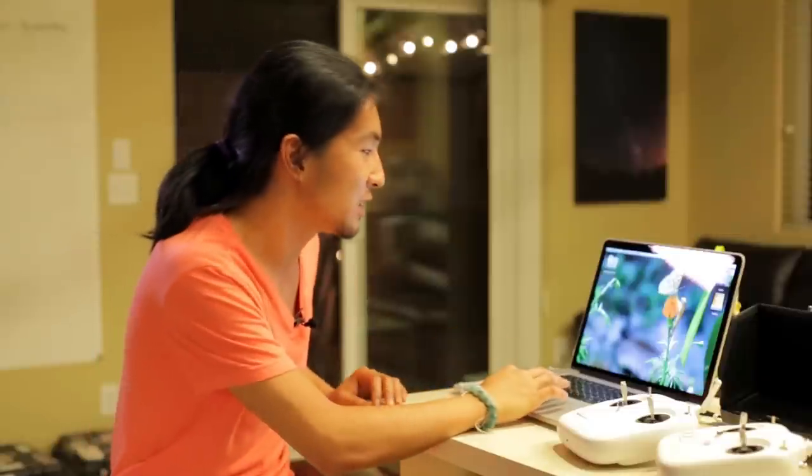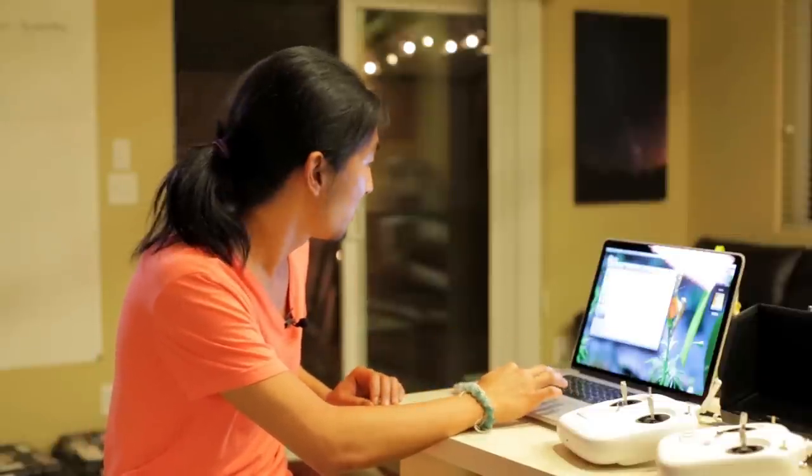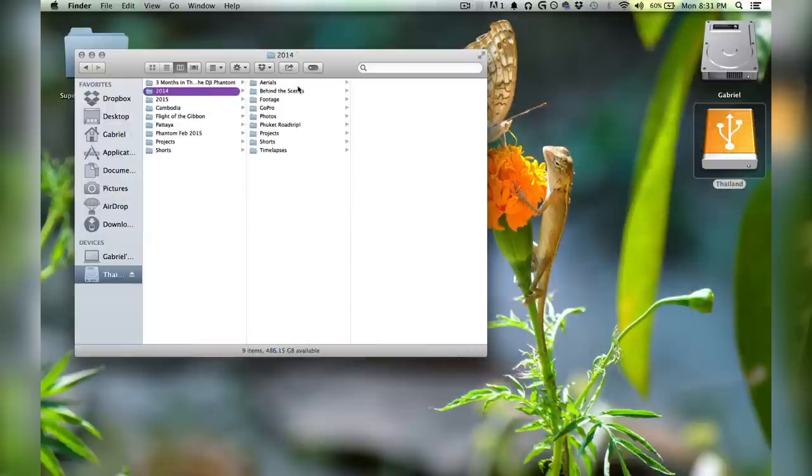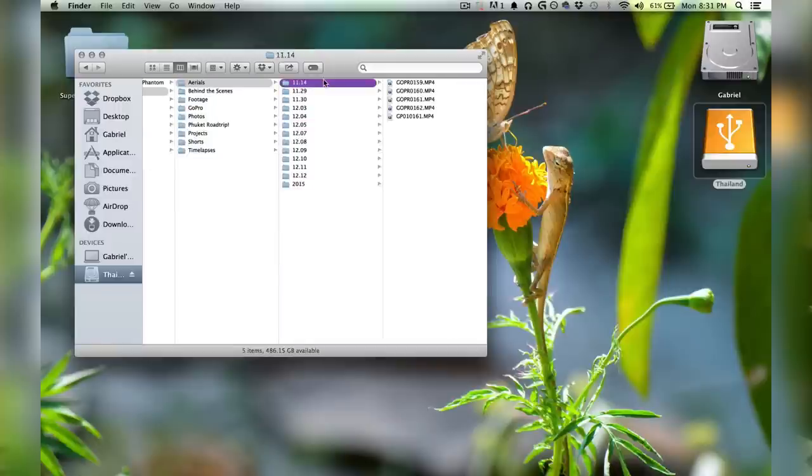The first step in post-production is having organized footage. As a filmmaker and photographer, it's critically important to have all your stuff organized because that determines your workflow — when you don't know where your things are, nothing gets done. When I was in Thailand a couple of months ago, I would organize footage by date, with an aerial folder inside containing the dates I flew the copter, sometimes including the location in the folder name. Inside the folder you have your clips, and now your footage is organized.